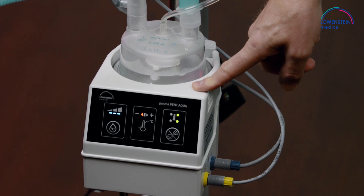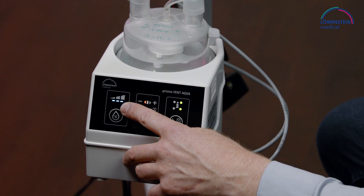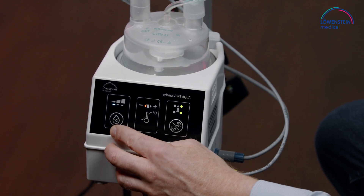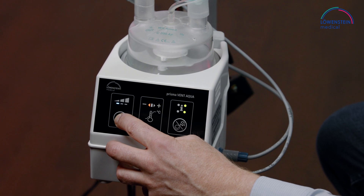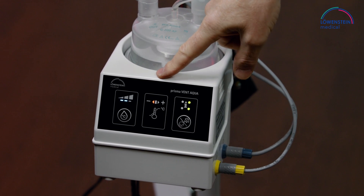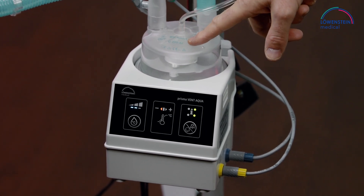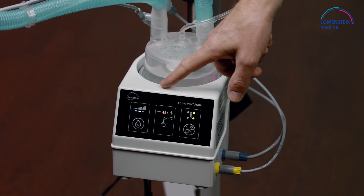On the humidifier Prisma Vent Aqua, we see on the left that three heating steps are available. If this is too much, you can go down by pressing this button here, or up by pressing the button for a little while to go up in the steps. In the middle you see an orange light, which means the temperature has not yet been reached. It takes about 10 minutes after starting the humidifier to reach its temperature.